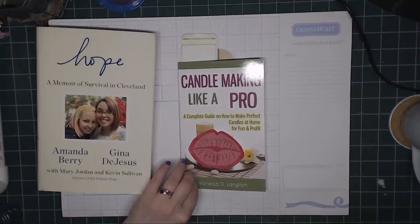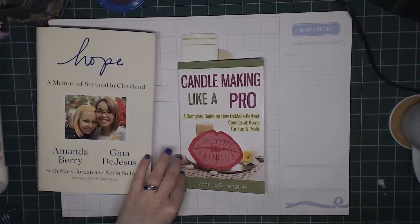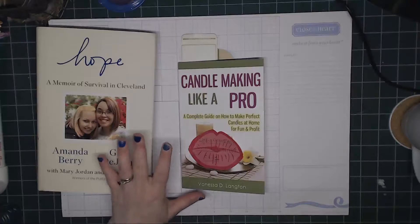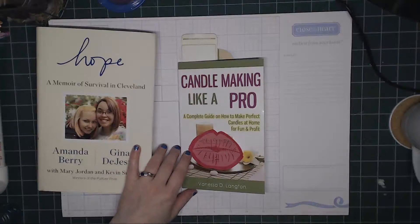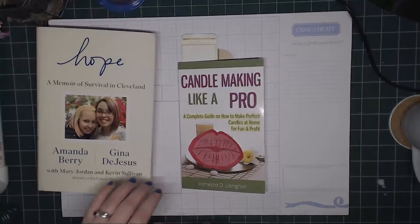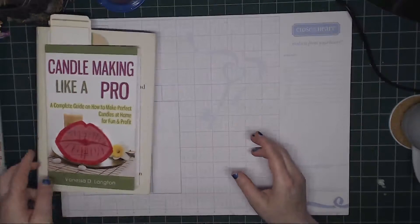It's interesting, but this particular author, I get a little annoyed because she repeats herself, but it is very helpful. My husband and I have been starting to make candles, which I'll show you some right now.